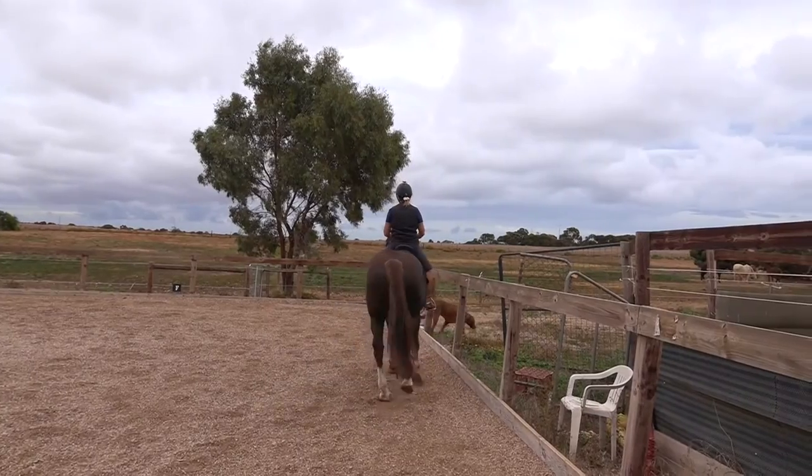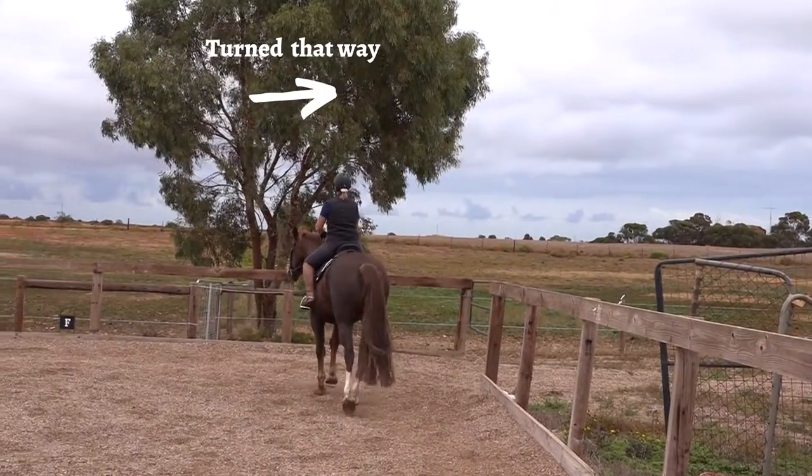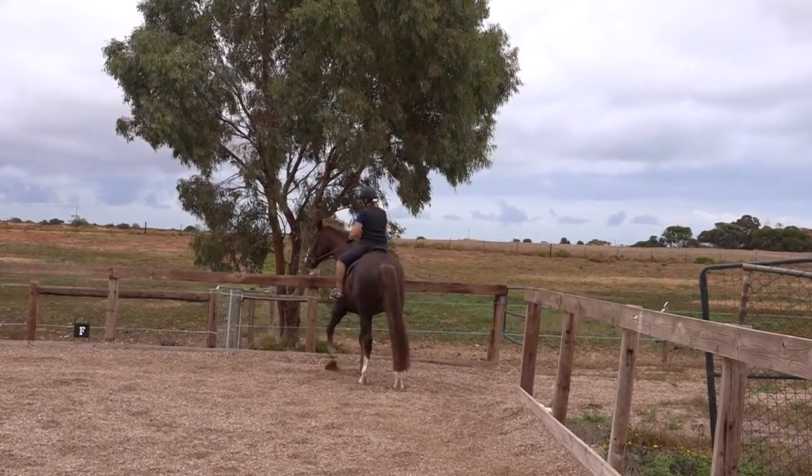Spider is used to being turned that way, and now I can just put my inside leg on him and he goes into the corner. Good boy, Spider.